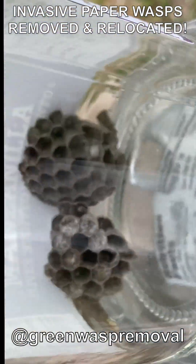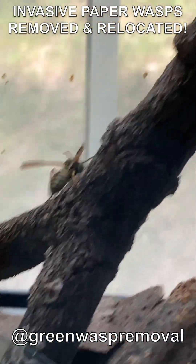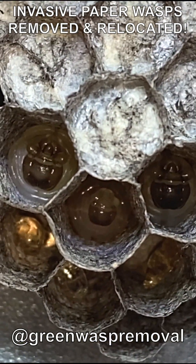We relocated the nests into captivity back in our research lab, where we examined them with the microscope cam. The nests looked healthy and well developed, so we set them up in a research habitat and reintroduced the foundresses to their nests.